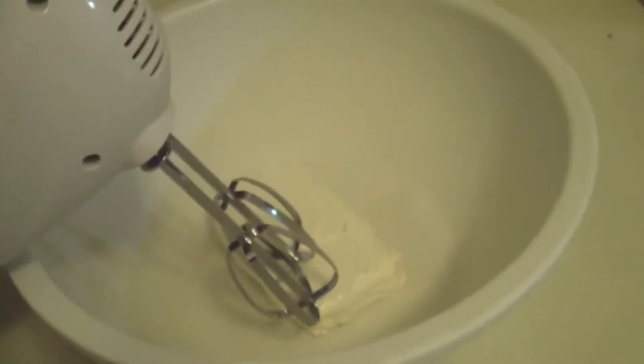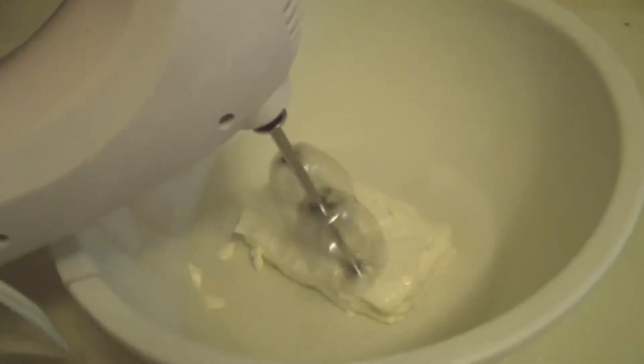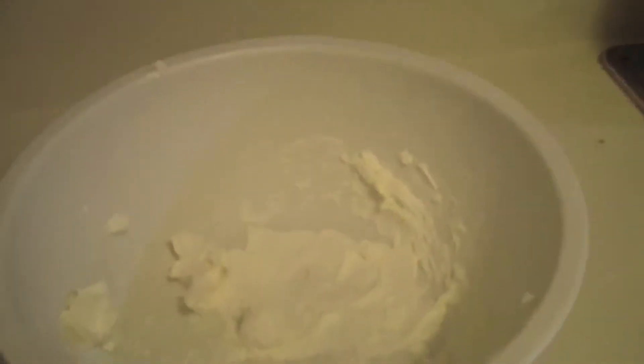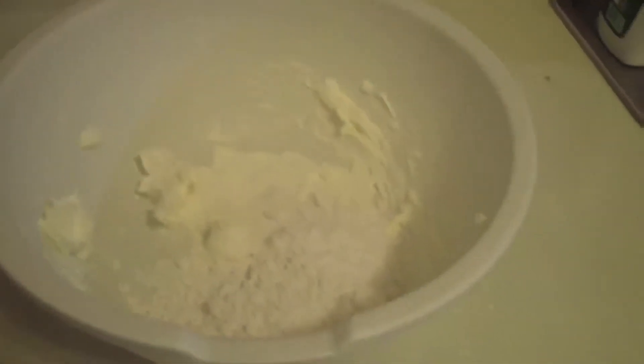Take your cream cheese out of your fridge and allow it to sit out until it softens. With a mixer or a hand mixer, start to beat it until it gets creamy. Gradually add 3 cups of powdered sugar to the cream cheese and beat together. Then set mixture aside.